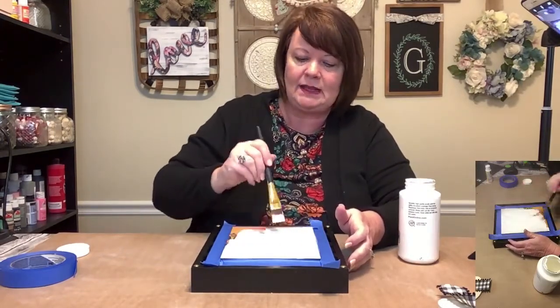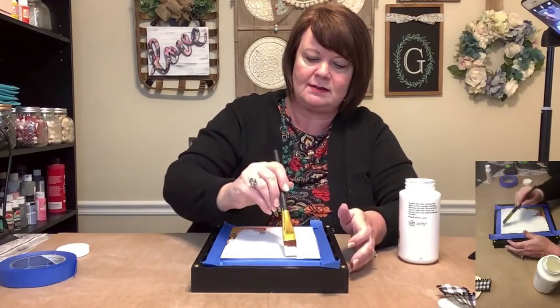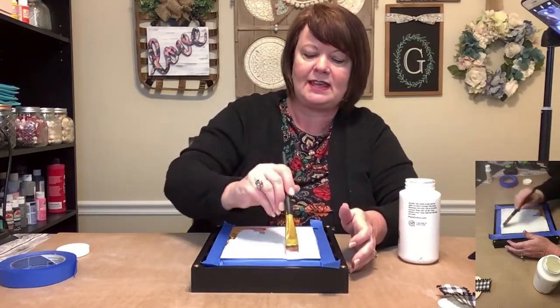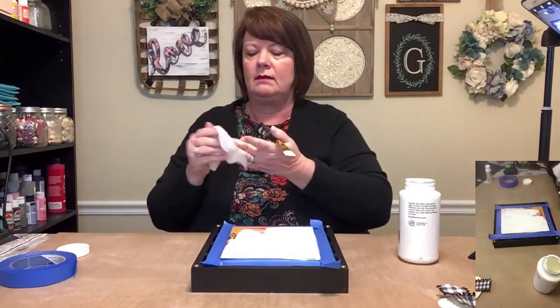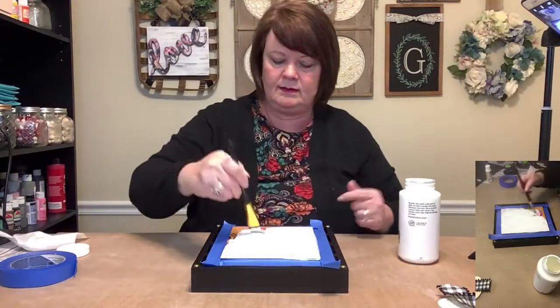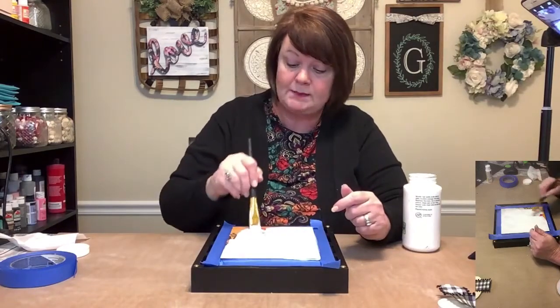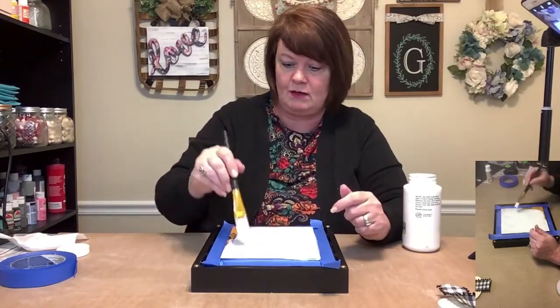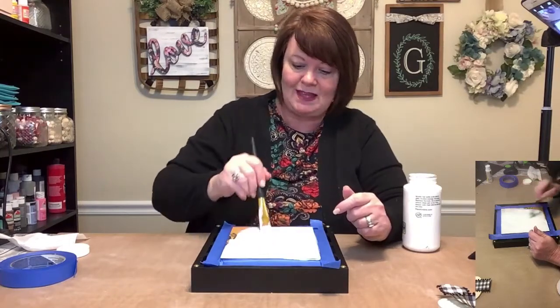Anna said that I make happy little bows — that's my Bob Ross. Instead of making happy little trees, I make happy little bows. Tonight I have paper towels, I have baby wipes, and I got that stuff all by myself. Are you guys proud of me? I didn't have to have anybody go get it for me.